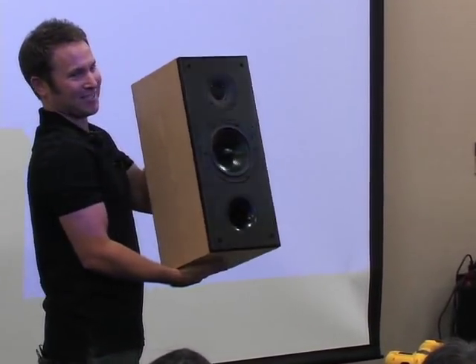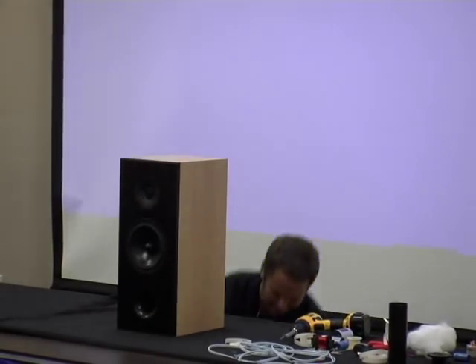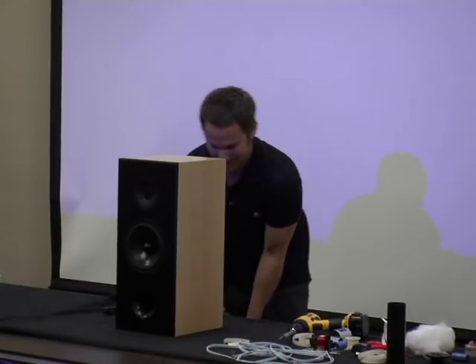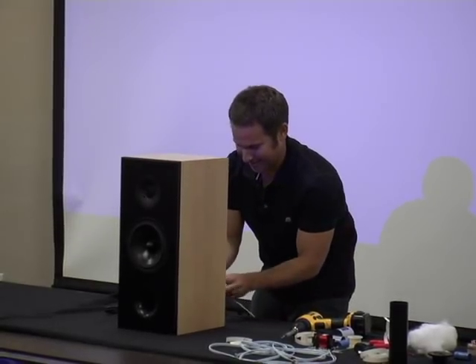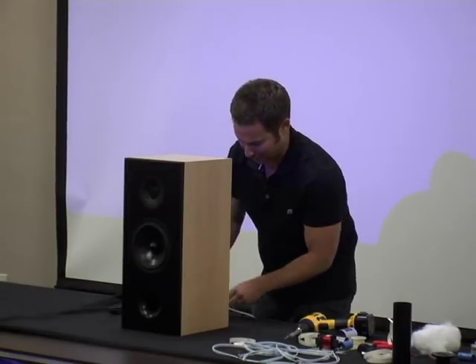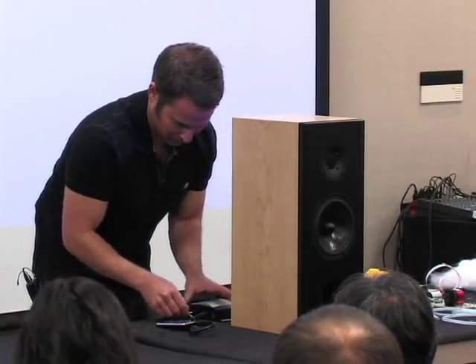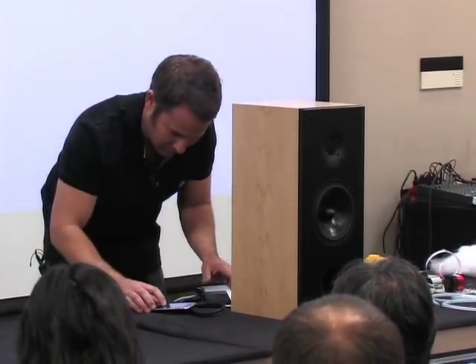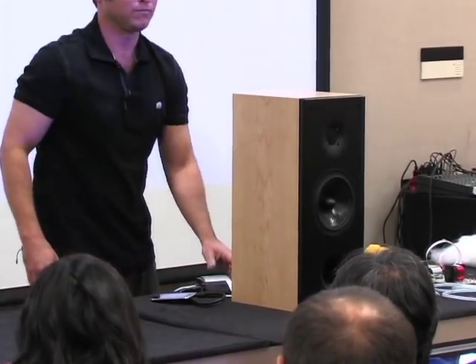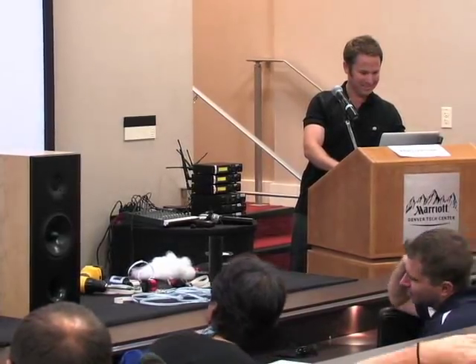Okay, it's done. The true test is does it work — let's give it a try. This speaker can't really fill this whole room, but it would be a good speaker for a regular-sized listening room, and obviously you'd have two of them.